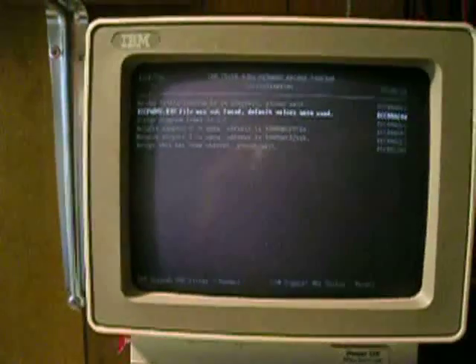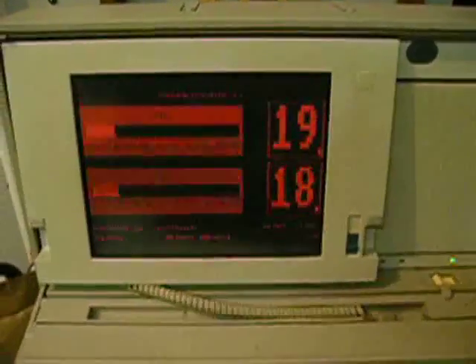And you can run just about any protocol you want across them. What we've got here is an IBM PS2 Model P70 that's actually hooked up to the token ring network on the 4 megabit side. It has a special token ring adapter in it with the Token Trace and Performance ROM set on it, and this is the IBM Token Trace and Performance Program.